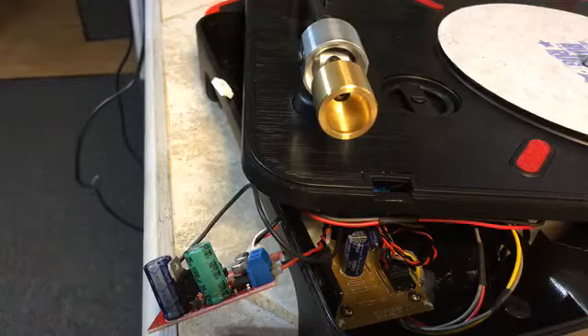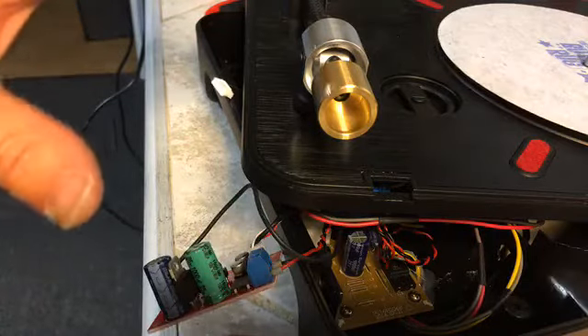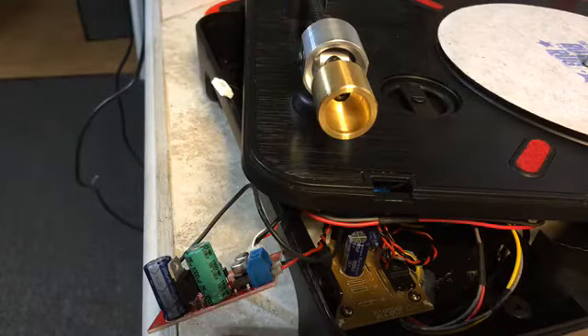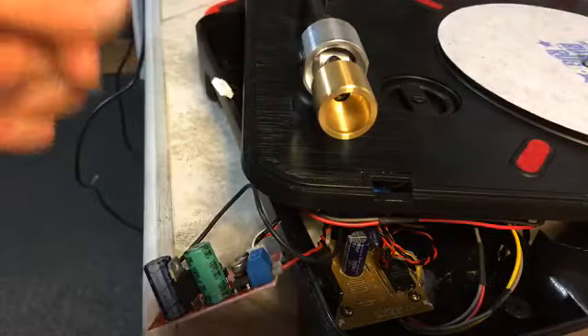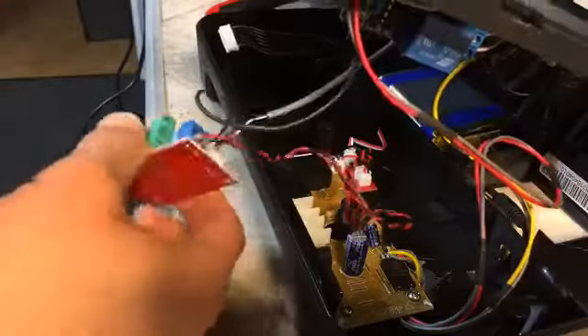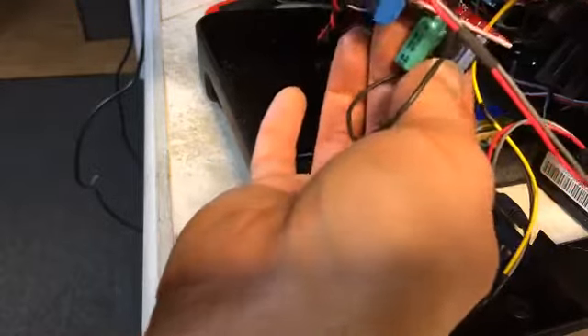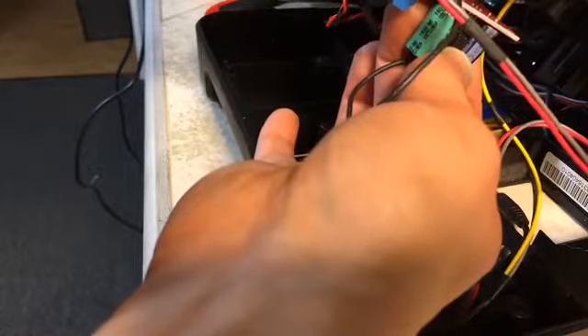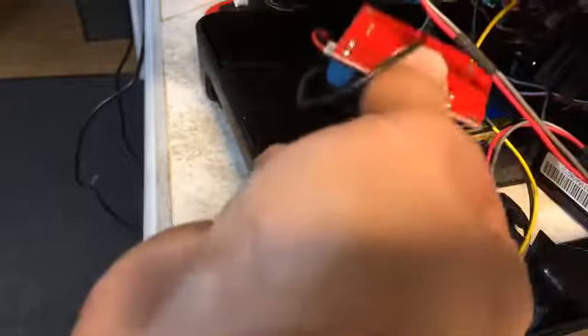Alright y'all, so this is my last tip for putting in the Jesse Dean tone arm. If you already put in your start-stop button and had to put in your relay, and you decided to put the relay in this area, Jesse says he wanted you to put his amplifier on top of that and screw it in. Well, it's just not enough space, so I figured out what to do to get this to fit.